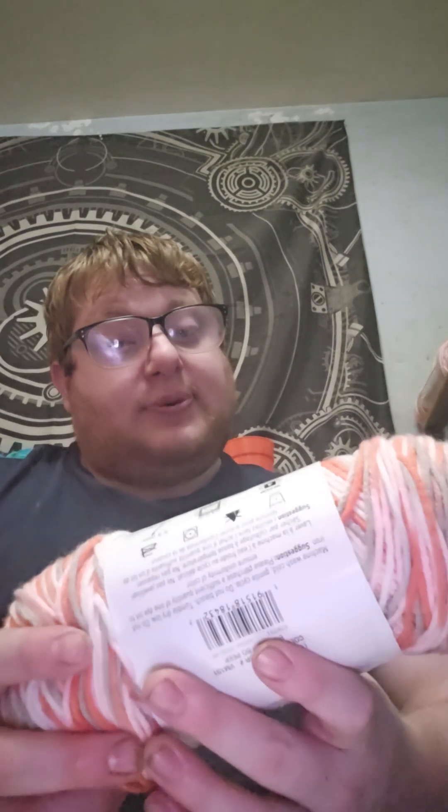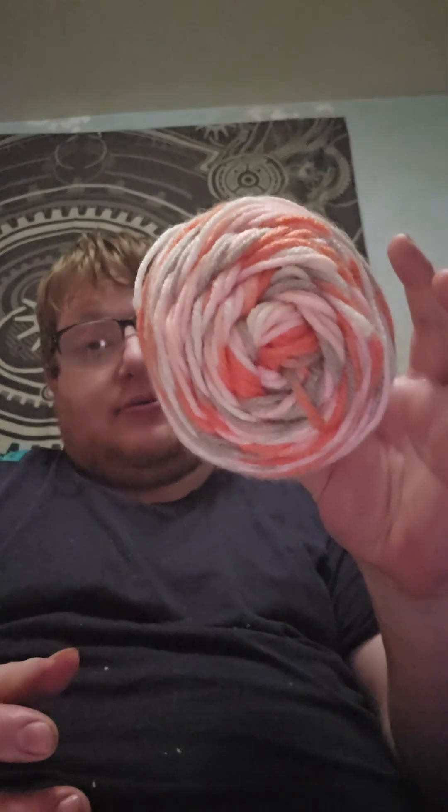Next up is the Craftsmart Value Multi — 252 yards, medium 4-weight, 5mm hook — and this is Bo Peep. I actually have Bo Peep on that shelf somewhere. Next up, there are only two more to show. It is the Bernat Super Value — 197 grams, 100% acrylic, medium 4-weight, 5mm hook — and the color is Mulberry.